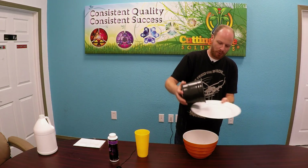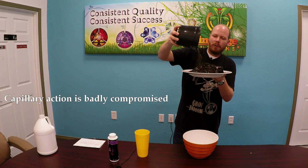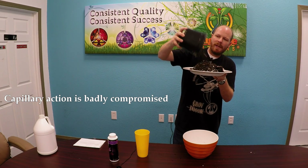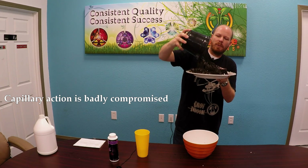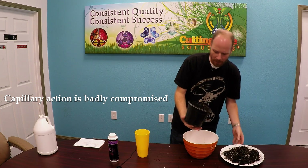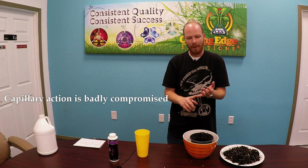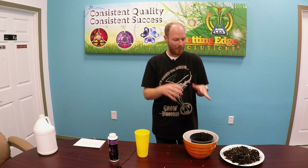I'm going to take this medium and dump it out, and you can see how dry it is — only down to the very bottom do we have any kind of solid material. This is a simple remedy: just make sure you water often and don't allow your medium to dry out. If you have a plant babysitter, make sure they understand how important this is, because our goal is maximum harvest and maximum yield. If you allow it to dry out, you're going to suffer your maximum yield.